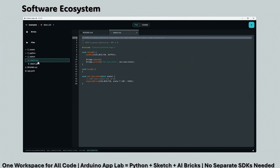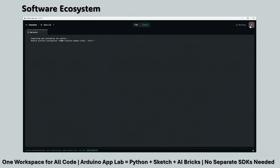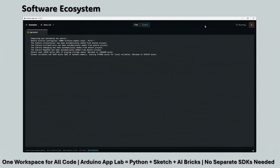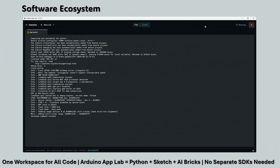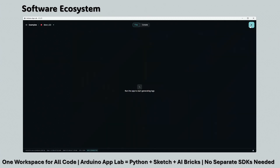The Arduino App Lab brings everything together with Python on Linux, Arduino sketches on the MCU, and AI bricks like vision or speech recognition — all in one interface. No switching between SDKs or command lines. It's simple for beginners and powerful for professionals, a truly unified development platform.